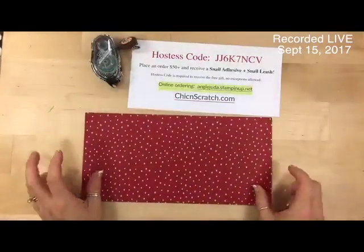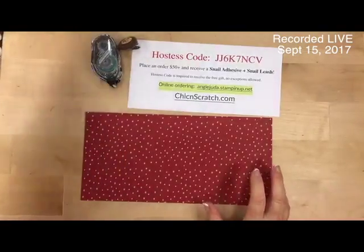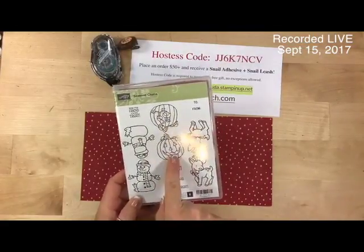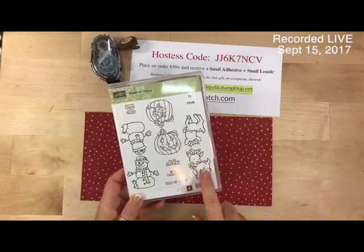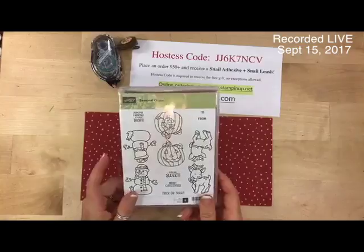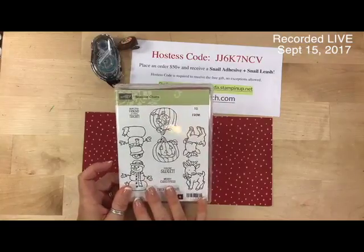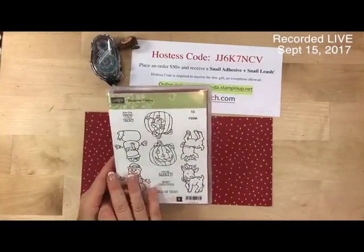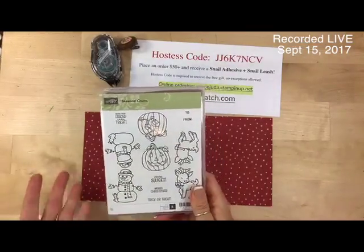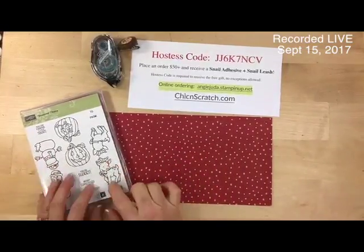The paper we're using is the Merry Moments, and the stamp set we're using — the reason we're using this one is because we can use it for Christmas, Halloween, or fall and Christmas again. This is the stamp set for my free tutorial for the month of September. I started sending out the tutorial yesterday for everyone that placed an order. Someone asked me if I had any other projects, so we're going to be using the Seasonal Chums tonight.